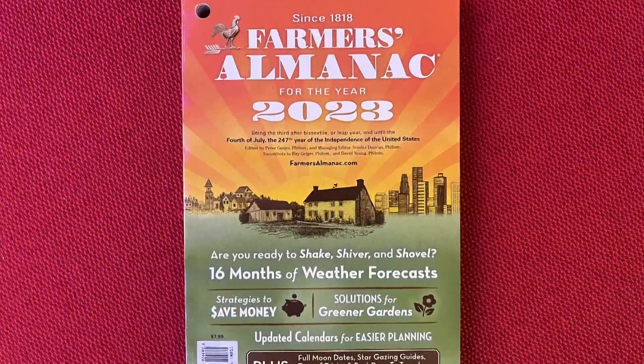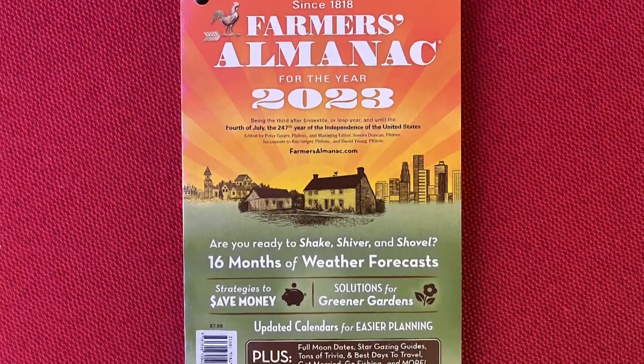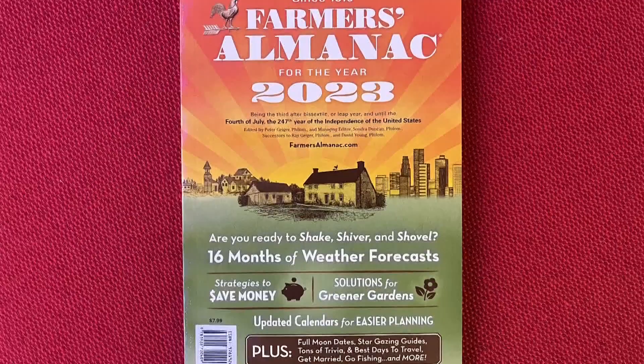The Farmer's Almanac, published by Geiger in Lewiston since 1818, has its 2023 edition out now, and as usual it is chock full of interesting tips, life hacks, and more. Peter Geiger, the editor of the Farmer's Almanac, is here on 207 with ideas ranging from the practical to the funny — but generally useful. We have a lot to go over, starting with something timely because energy prices are super high.